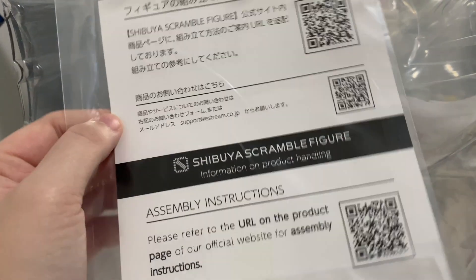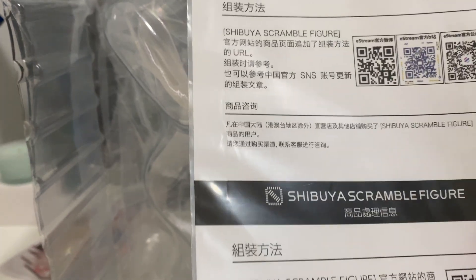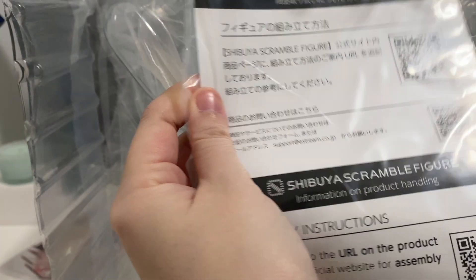There are some sort of specific assembly instructions. They gave me a QR code that I need to use to be able to see product handling and assembly instructions. They've got four different languages. Let's have a look first and see if we can deal with it without having to use that.